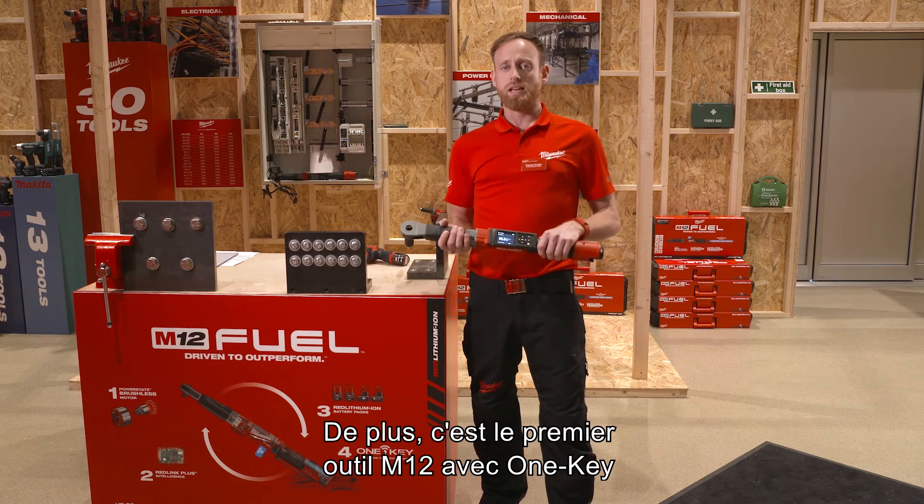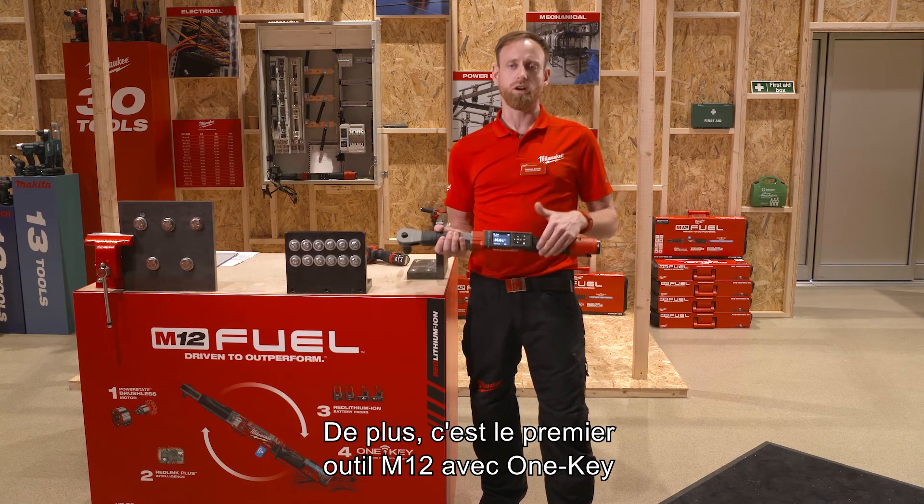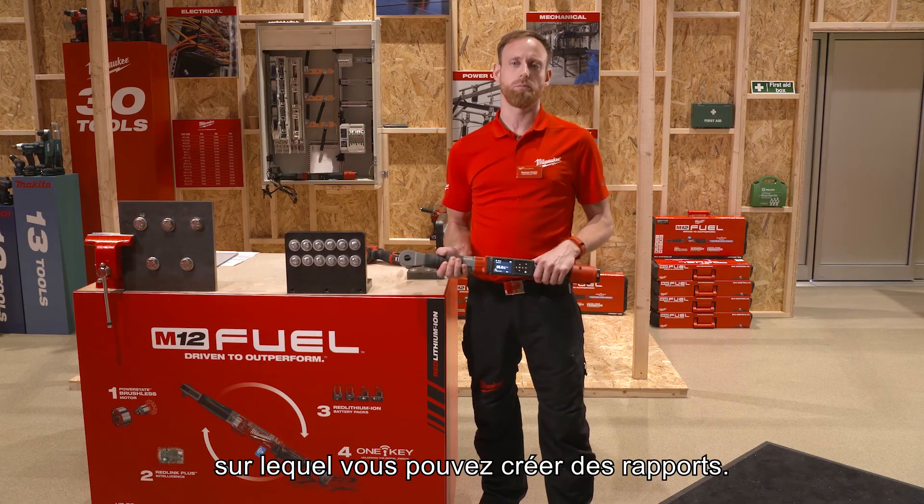This is the first M12 tool with One Key integration that allows users to also create reports.